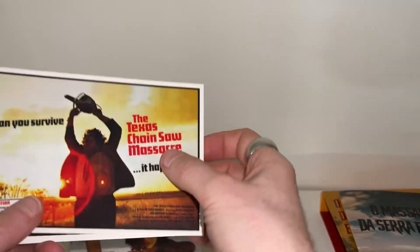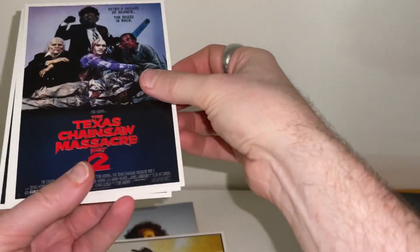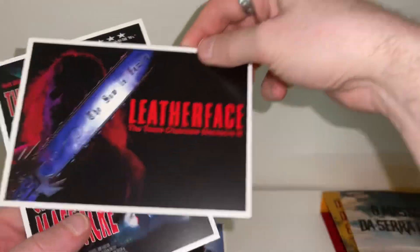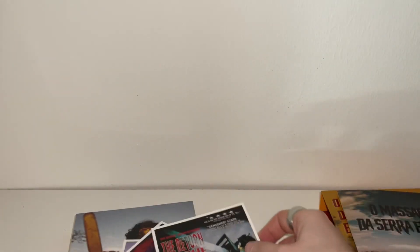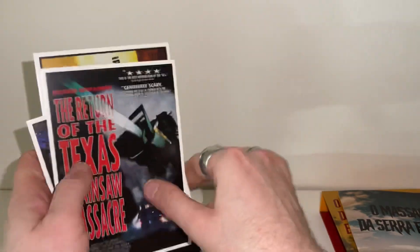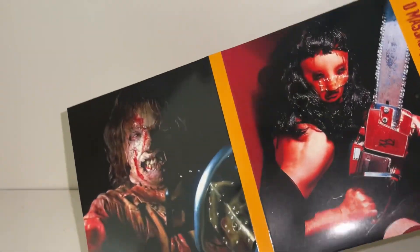Then we've got some limited edition art cards — seems to be four of them, so one for each film obviously. There's Leatherface, and then we've got Texas Chainsaw Massacre: The Return. Nothing on the back. And then we're going to take a look at the Blu-ray, which is actually a digipack. I'm going to fold this out and flip it to try to give you a look at all the artwork.